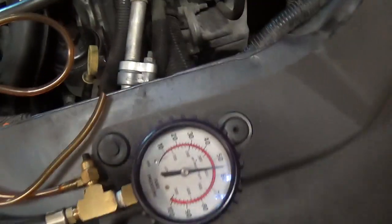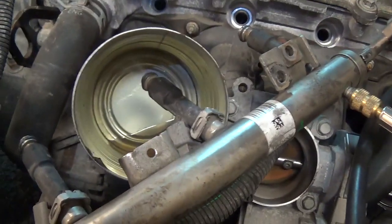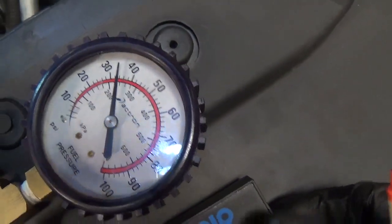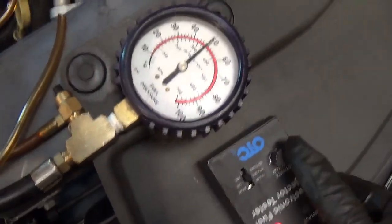Moving on to injector number three — re-pressurize, start at 49, drops to 33. Nothing wrong with that injector. I'll do it one more time for consistency — let's see the spray pattern: nice mist, down to 33.